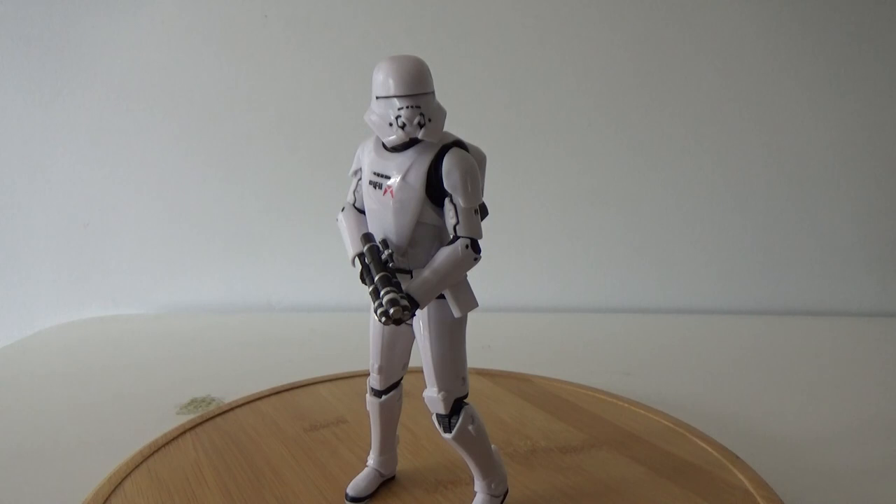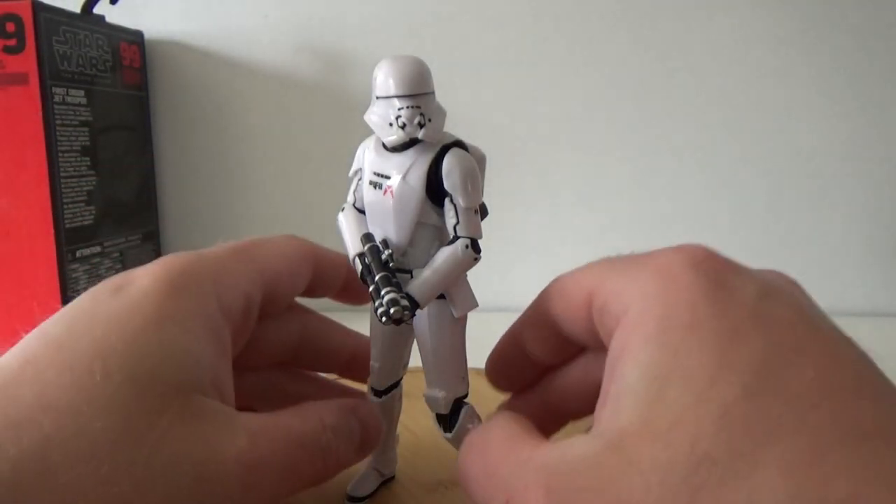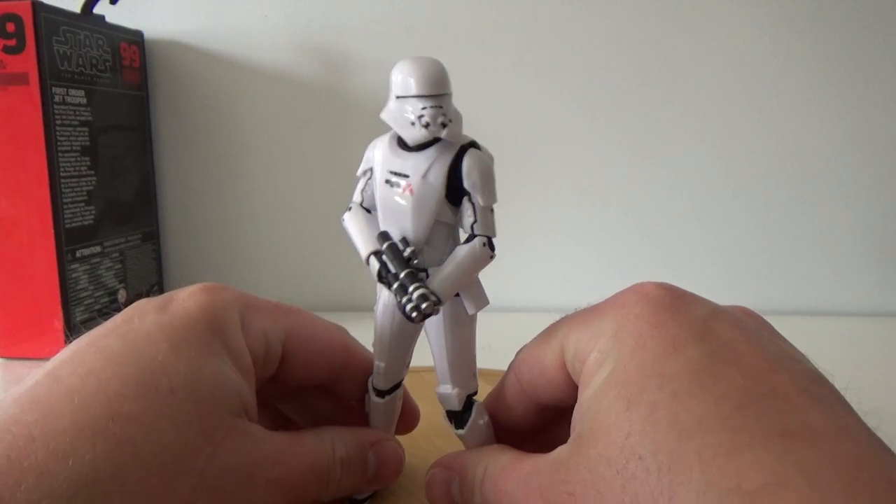It says on the back of the box: Specialized Stormtroopers of the First Order, Jet Troopers soar into battle equipped with Agile Rocket Packs. Not giving away a whole lot, but also just telling us exactly what we need to know.